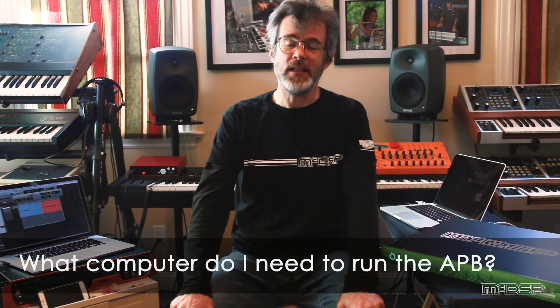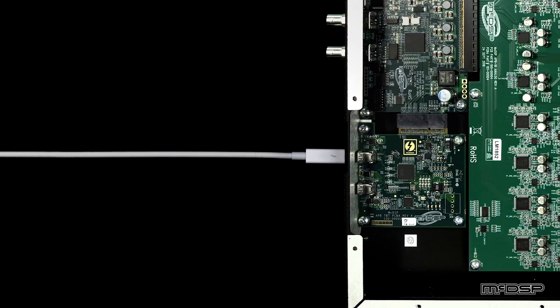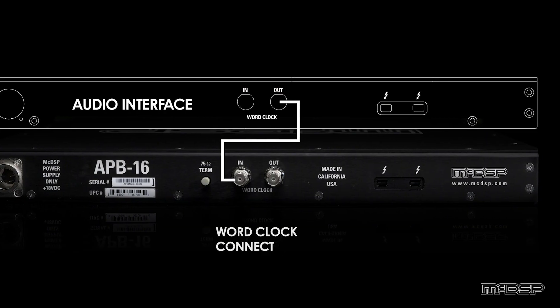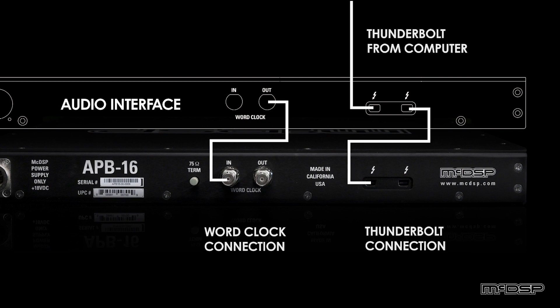What kind of computer do I need to run the APB8 hardware? Whether it's a laptop, one of those new fancy Mac Studio Max from Apple, or anything in between, as long as you have a Thunderbolt 2 or Thunderbolt 3 connection you should be fine. You do need an audio interface that has word clock output so your audio interface and APB hardware are always synchronized. A laptop, iMac, or even one of those new Mac minis — that'll work.